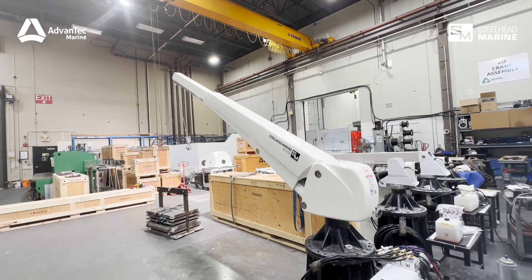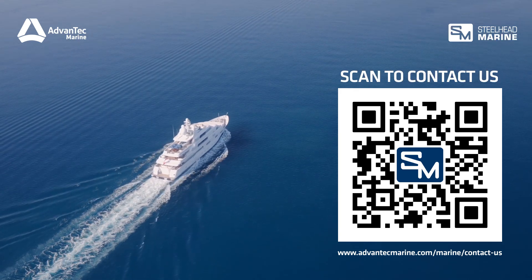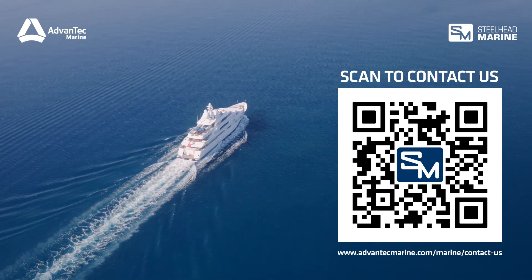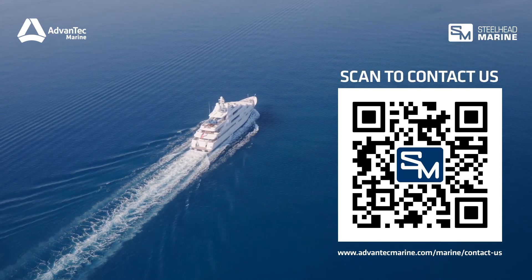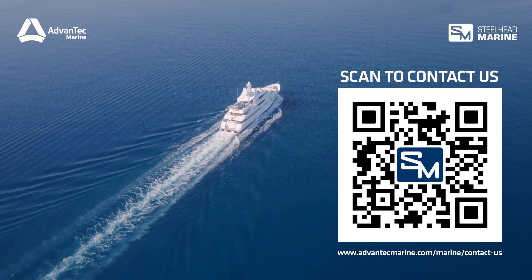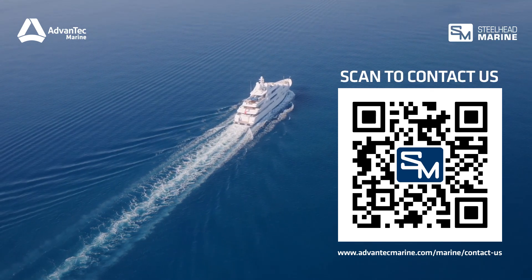At Advantech Marine, we provide worldwide support and have a wide range of distributors and service providers who can assist you. For more information, scan the QR code or click the link in the description. You can also find the maintenance timetable in our crane manuals. Thanks for watching.